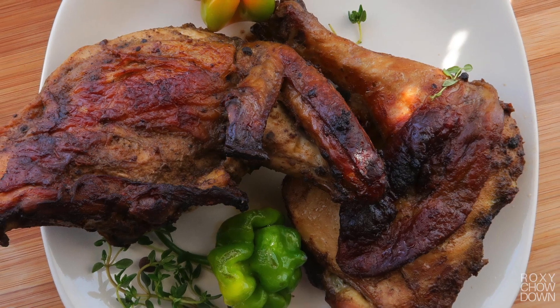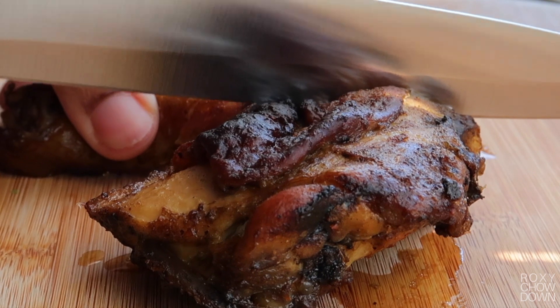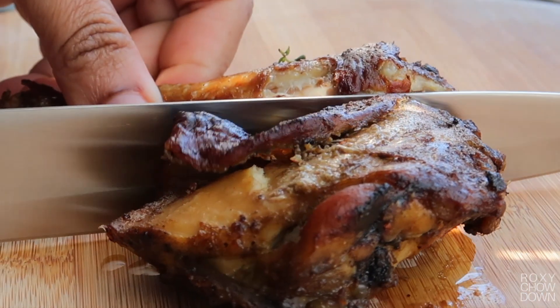And there you have it guys — juicy, flavorful and spicy oven jerk chicken, Roxy Chowdown style.